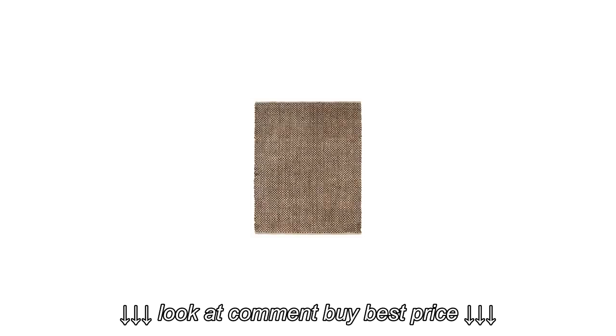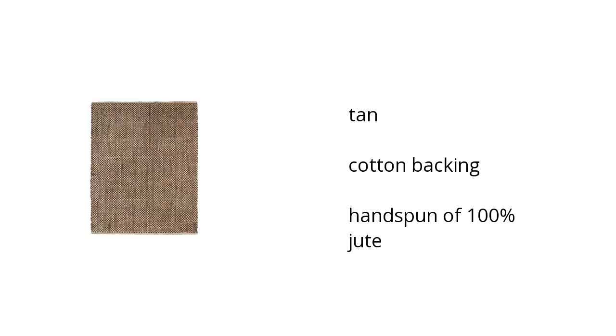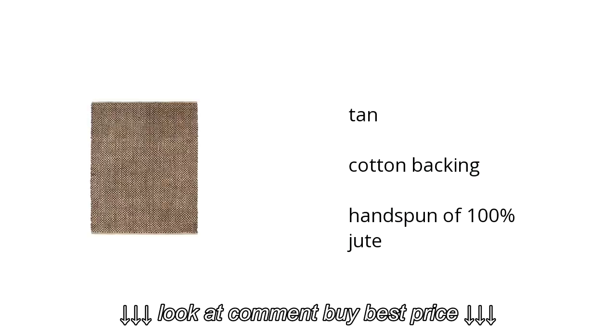Here are the top features of the Handspun 5x7 rug. It is tan, it has cotton backing, and is handspun of 100% jute.